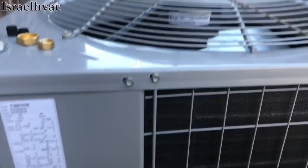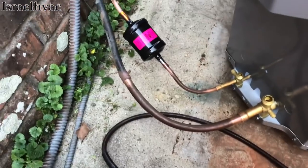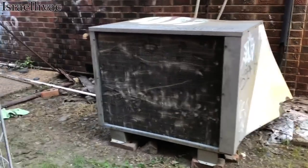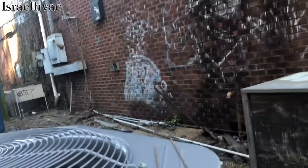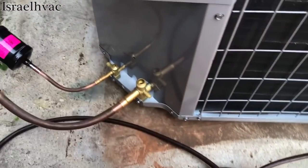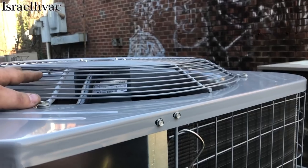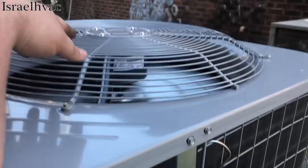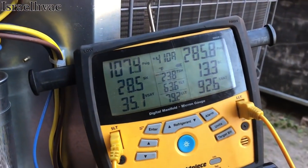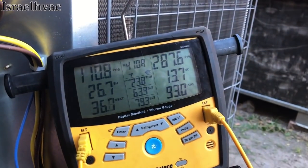All right, guys. We got the new condenser set. It's a builder's model ICP. I got everything piped in. That's a walk-in cooler for the convenience store next door. I just got to go get some nitrogen now and get that flowing, and then we can start brazing. Our machine is operational — it literally just started, so we're going to give things time to settle in.